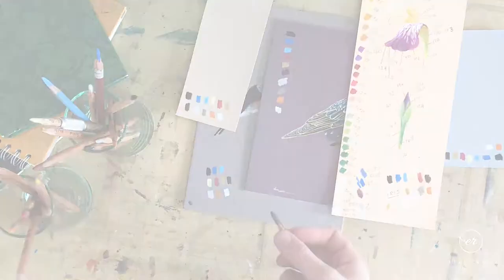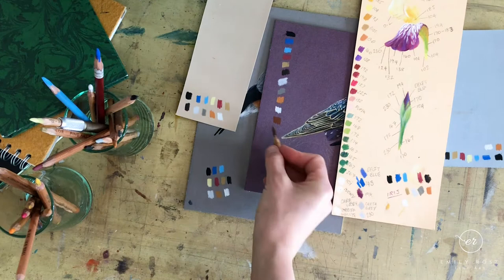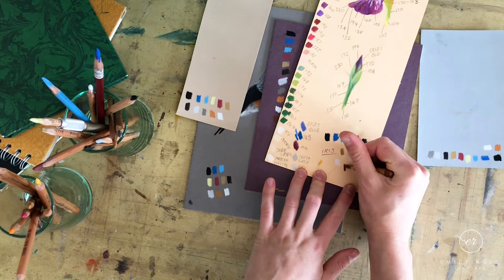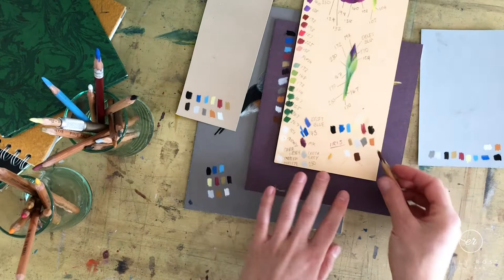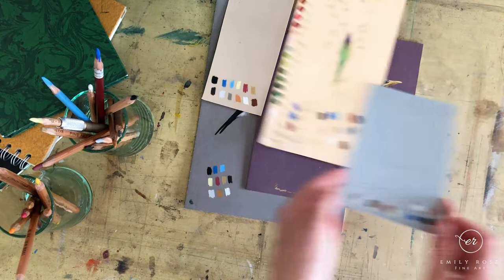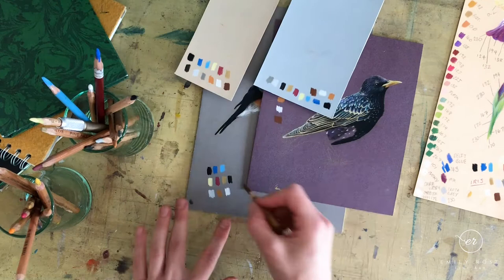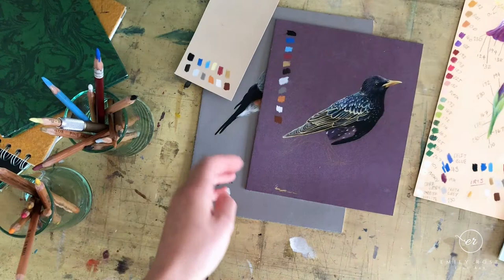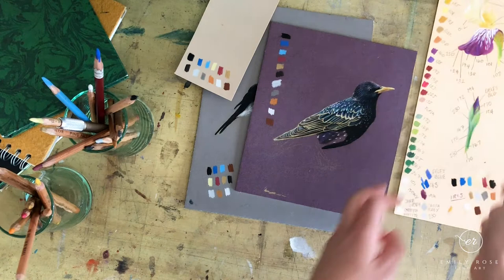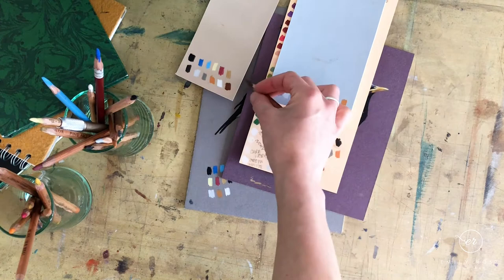I've grabbed pencil 283, a brown I use quite a lot. You can see it shows up on the wine board, but it's not overly bold and the burgundy color isn't coming through well. On this lighter-colored paper it shows up really nicely and dark, working well as a shadow color. We get a similar effect on the two slightly lighter boards, and on those I've still got quite a good range in the shadows. The dark blue, which in tone is very similar to the wine, also doesn't contrast well with the 283.